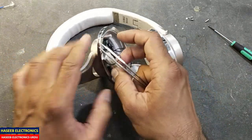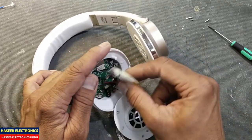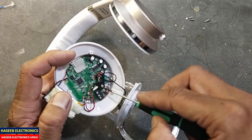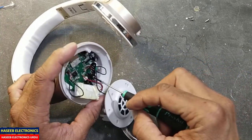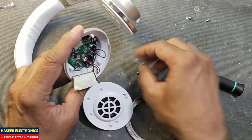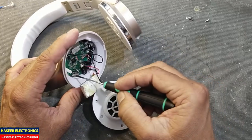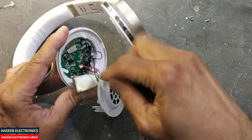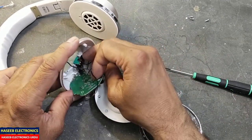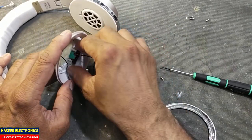Remove the battery. Now we have four screws here — one, two, three, four. Use two of these screws for the PCB.